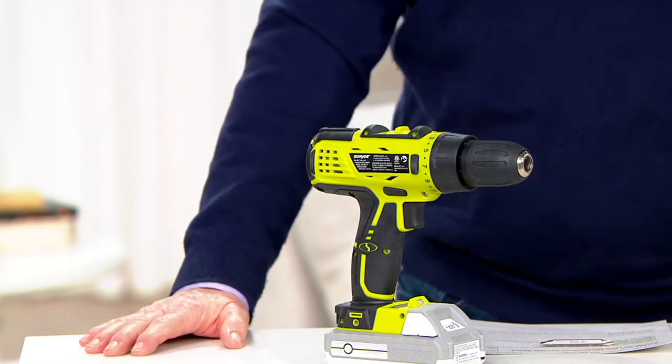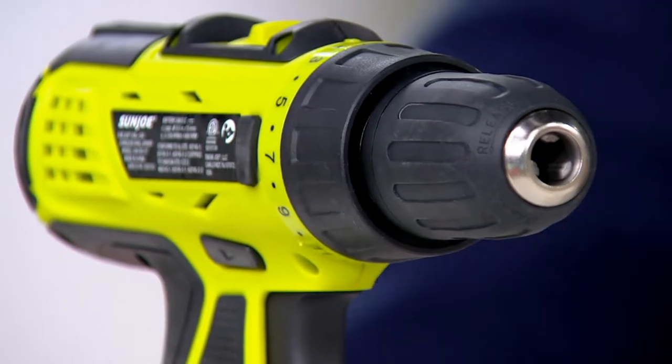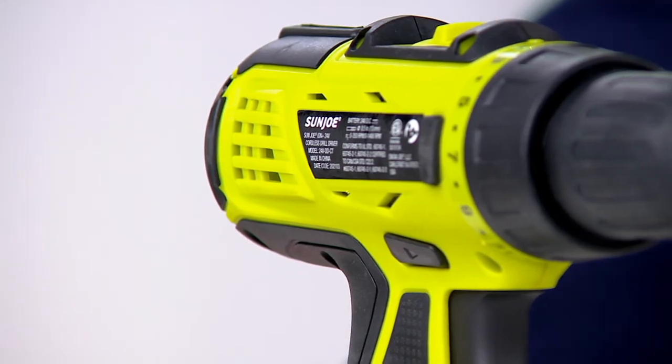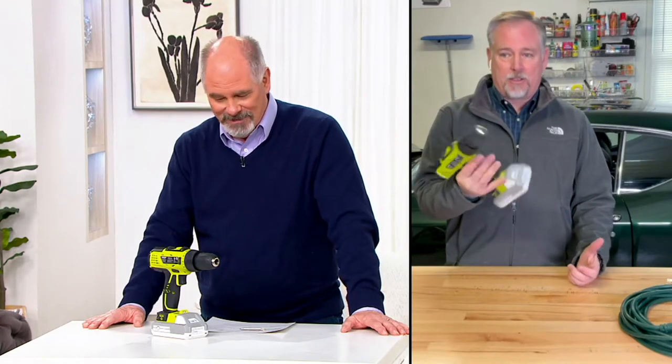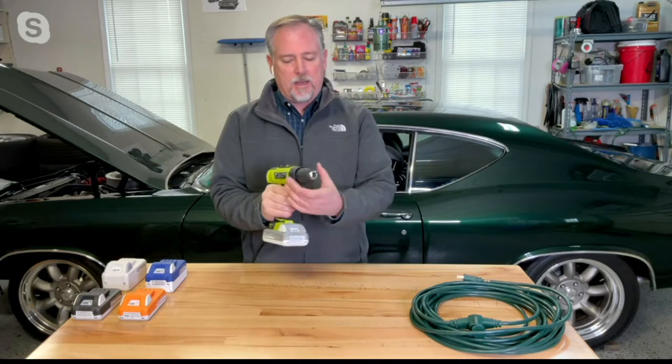So many times with a lesser-grade tool, we'd say you're not going to build a house with this. With this one, you can — it's a 24-volt battery-powered drill. I love the feel of this in my hand; it was like Joe made this exactly for me. It fits perfect, and it's got all the power you need.